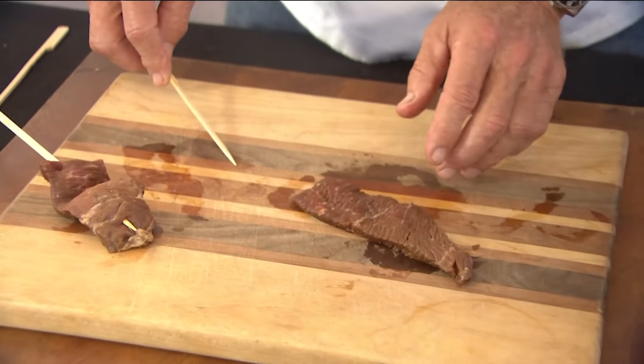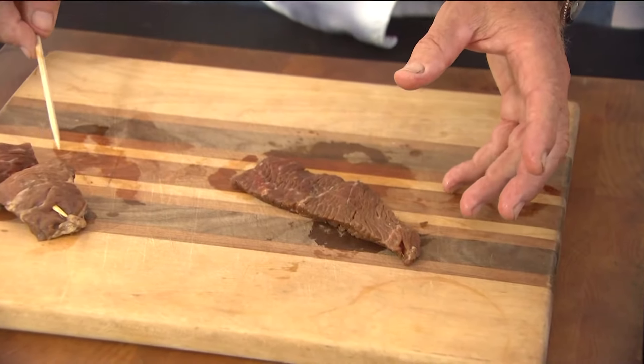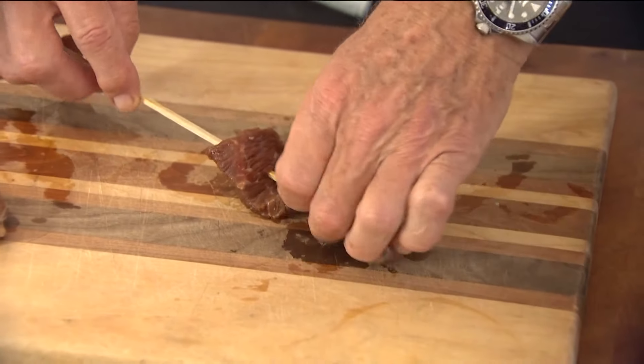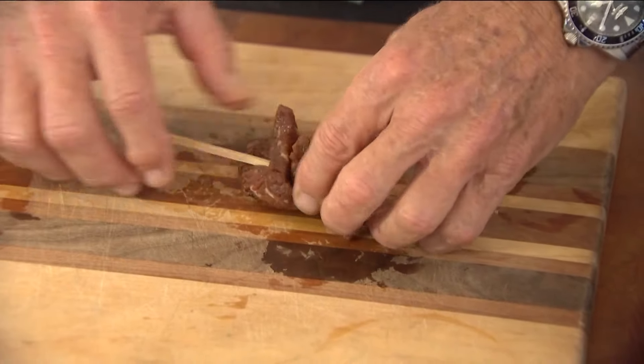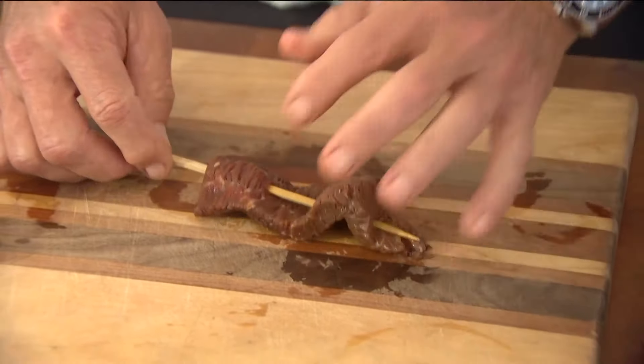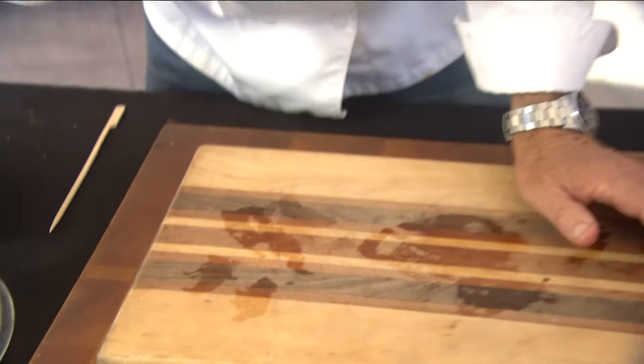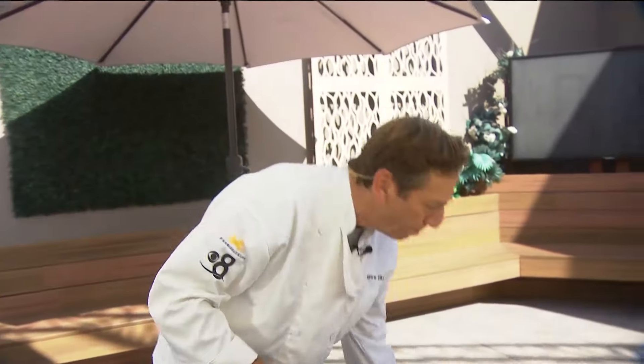Now let me do this top sirloin. This has been marinated in that flash teriyaki for about an hour and a half, two hours. Just punch it through kind of like you're knitting or sewing and then you go like that. Shannon had her guests go ahead and make up their own kebabs, but I'm going ahead and making the kebabs for you.